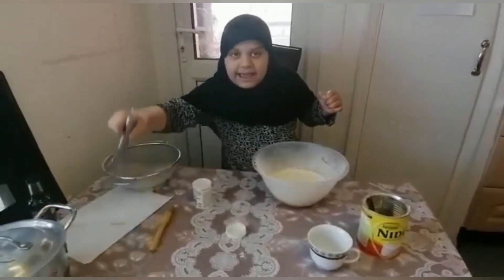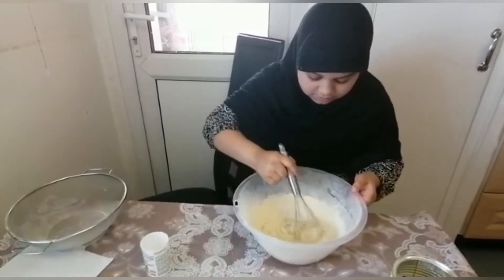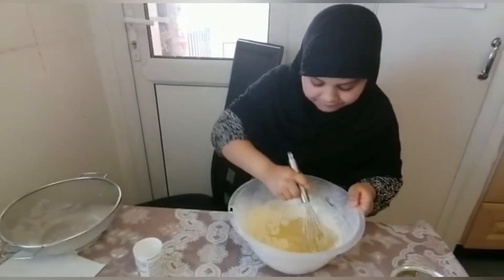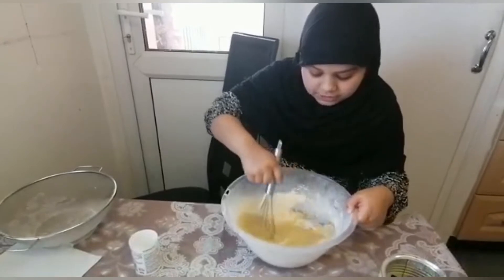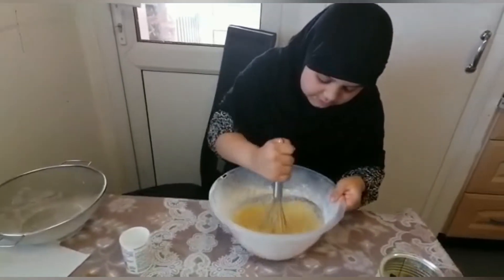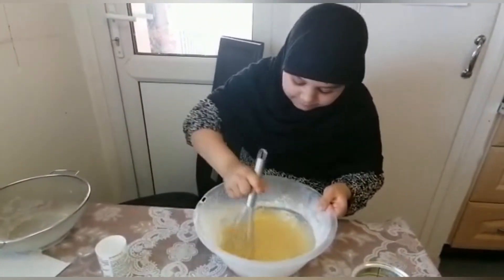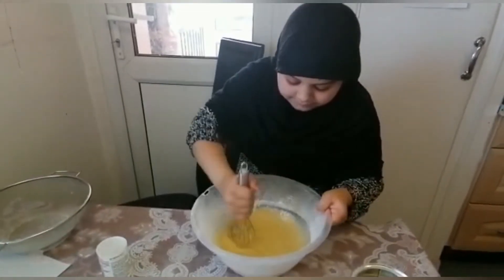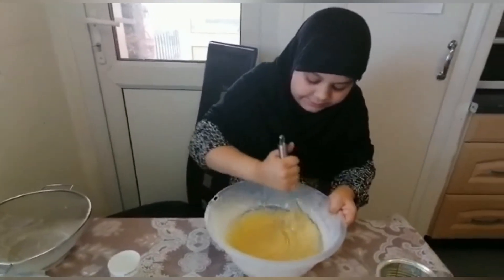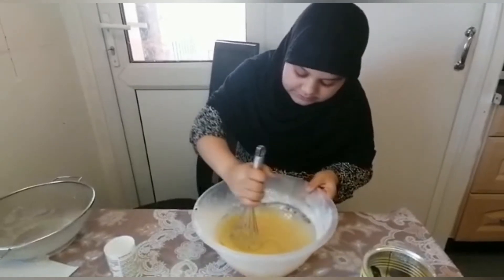Now we can mix it again to make it even smoother. It's become very smooth with the powder and we have to keep on mixing it to become even smoother. We have to mix it properly to become even more fluffy and smooth to make the cake. It is sometimes very hard to mix but it will become very easy if it's not too much liquid.